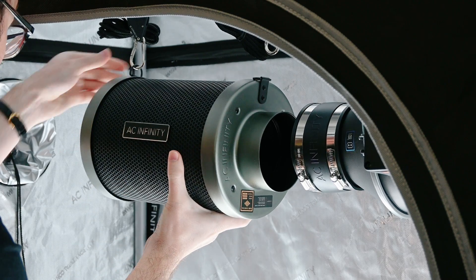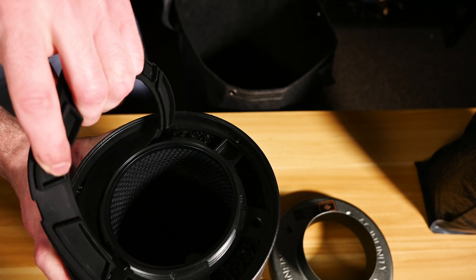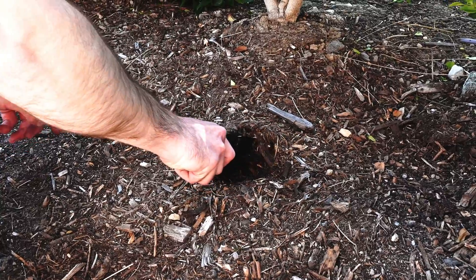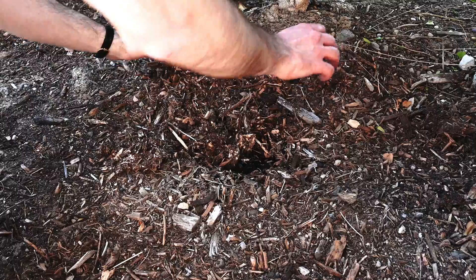you can uncover the filter cap for easy removal of the spent carbon. This can then be safely used in a compost as brown material or buried directly into the ground, eliminating any waste that might be produced by a traditional carbon filter.